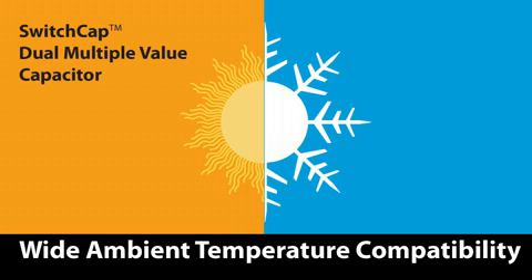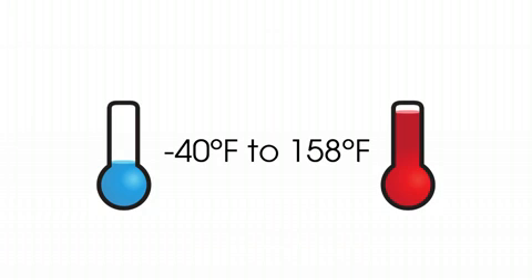Diversitech Switch Cap Dual can be installed in an extremely wide ambient temperature range, from minus 40 Fahrenheit to 158 Fahrenheit.